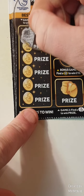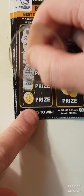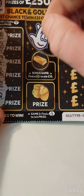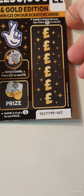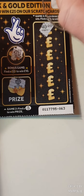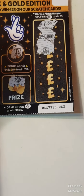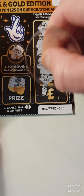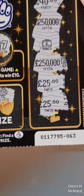We have a safe, gold, pot of gold, money bag, crown, and necklace. Seventeen. A money tree. That's 40. 250,000 and we have a five. 250,000, 25, and 25. So we have five pounds on this one. Plus we found a little briefcase.